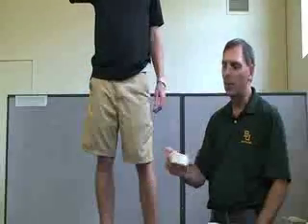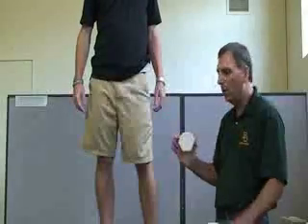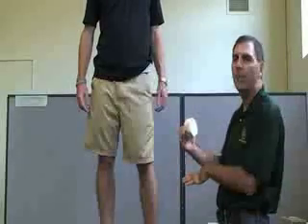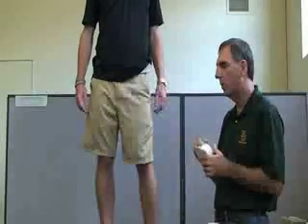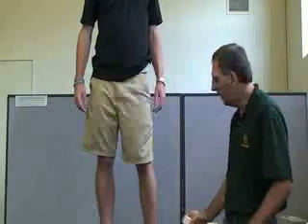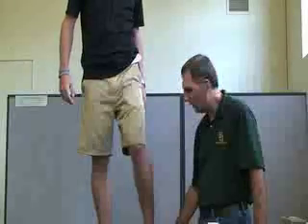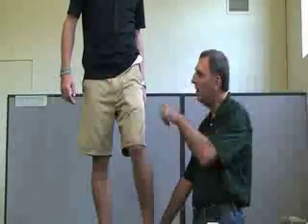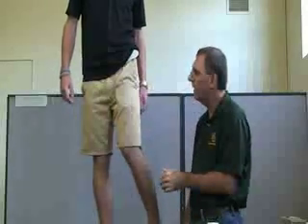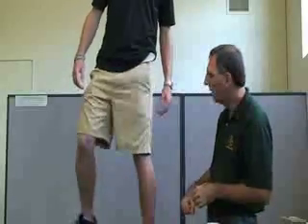You're also going to need some type of heel lift. Depending on your size and height, you can either have them stand on a table or on the floor, whatever makes it easier for you. Have them stand and place their heel on the heel lift, and instruct the patient to internally rotate their hip slightly before they put their heel down.